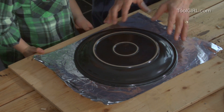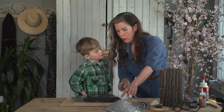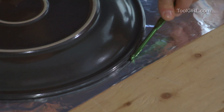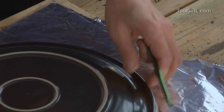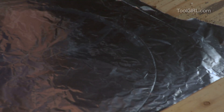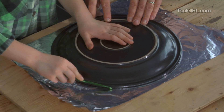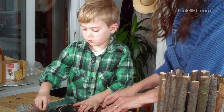First we need to make a circle, then we're going to form this into the roof shape. We're using a crochet hook — it's the only thing that won't cut the foil. It makes a nice little dent without cutting through. Zander does his side too, pressing lightly and dragging it around on the dull side.